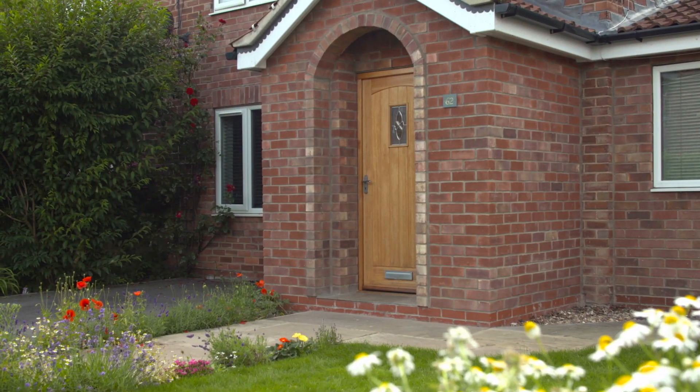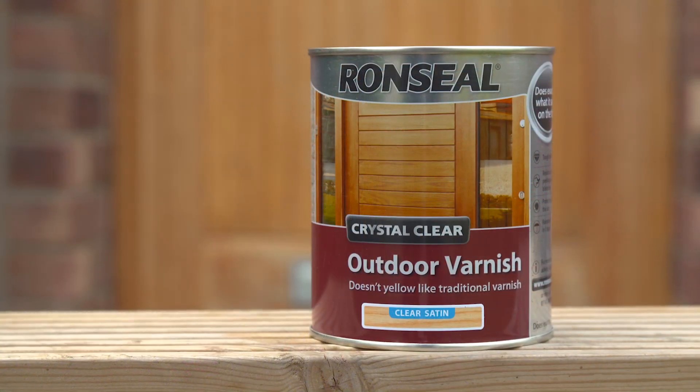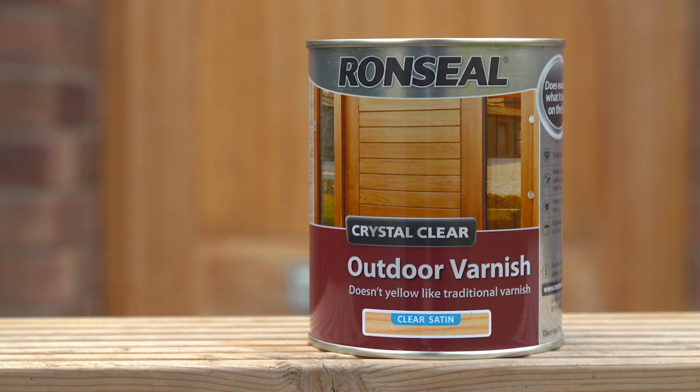With your door clearly protected, all that's left to do is sit back, relax and enjoy the sunshine. Bronze Seal. That's exactly what it says on the tin.